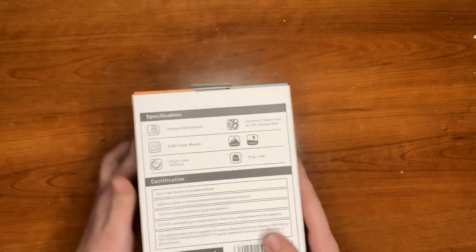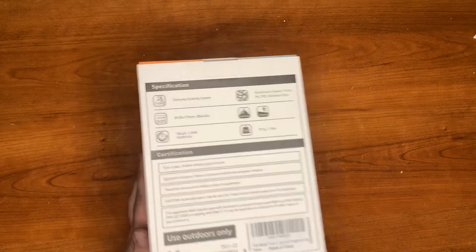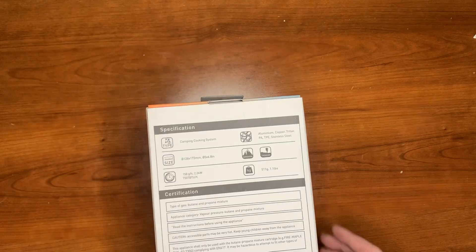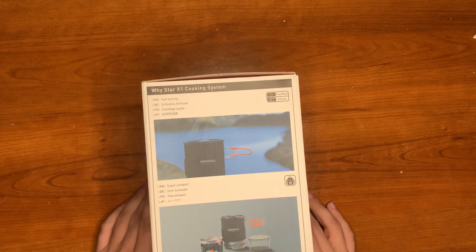Specifications — you can see pretty much everything there if you want to read through all that. It takes butane and propane mixture, so these little camping cans. Fast boiling — supposedly it boils a liter of water in three minutes.